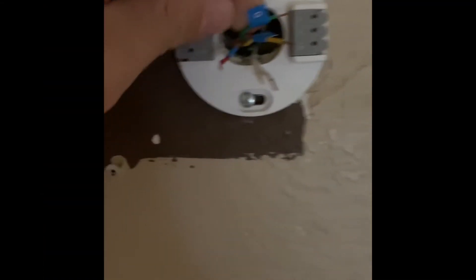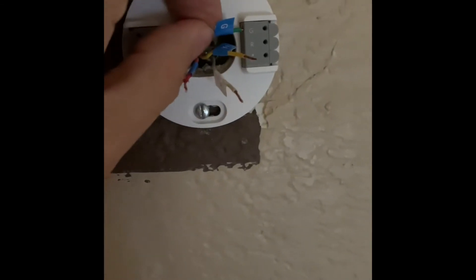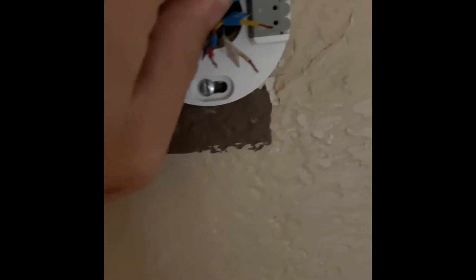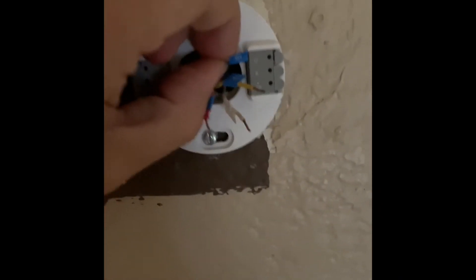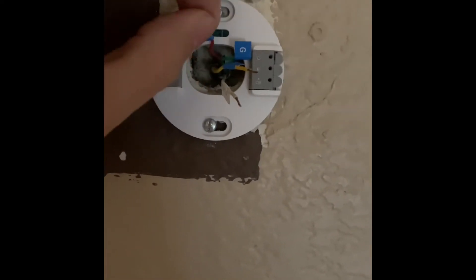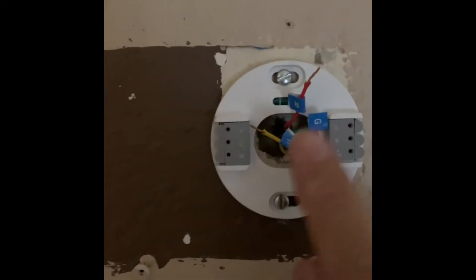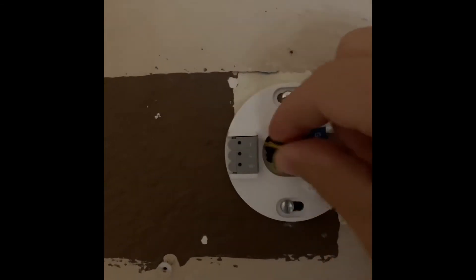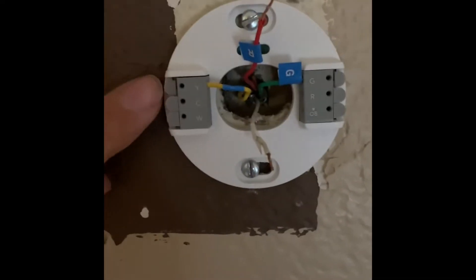Now let's put the green cable into the green connector. I'm holding the phone so bear with me. When you insert it, you'll notice the tab goes down — that's normal. It just locks as soon as you push it in. Now I'll put the red aside for last. Green is the fan — on the top right corner. Now I'm putting the yellow cable, which is the heater, into its hole. Push it in firmly and the tab is down — that's good.